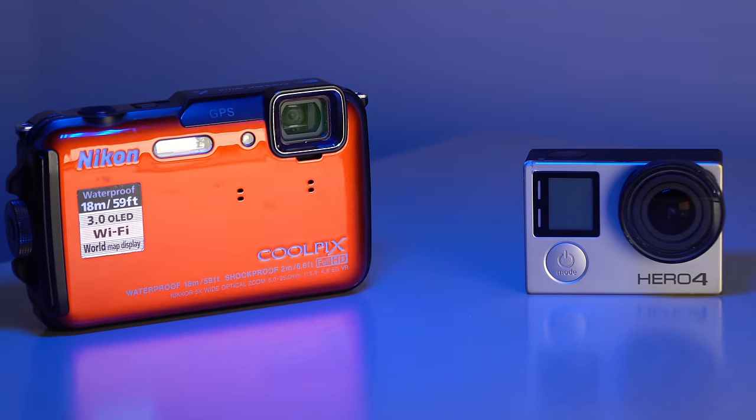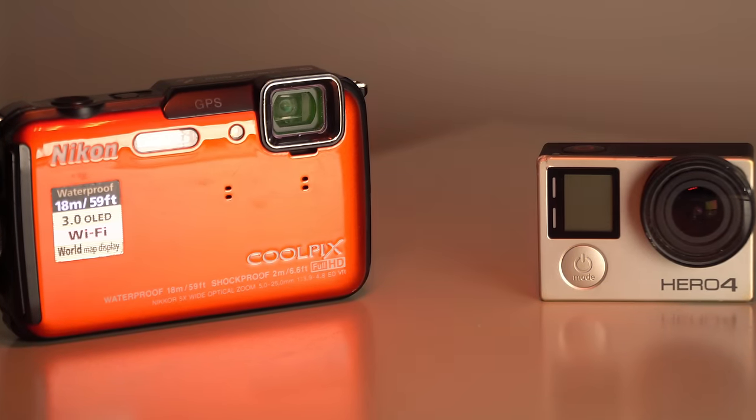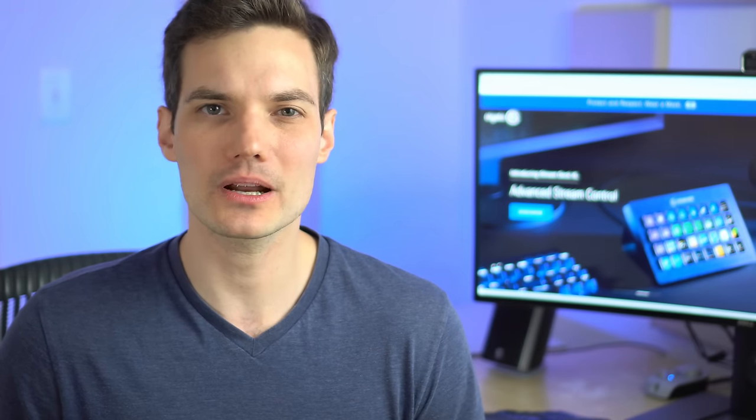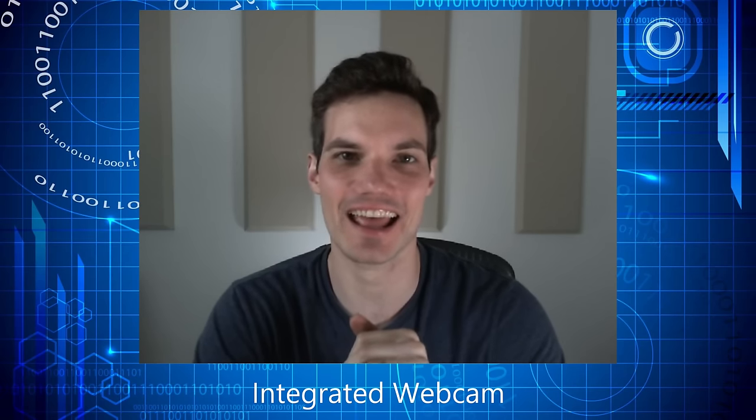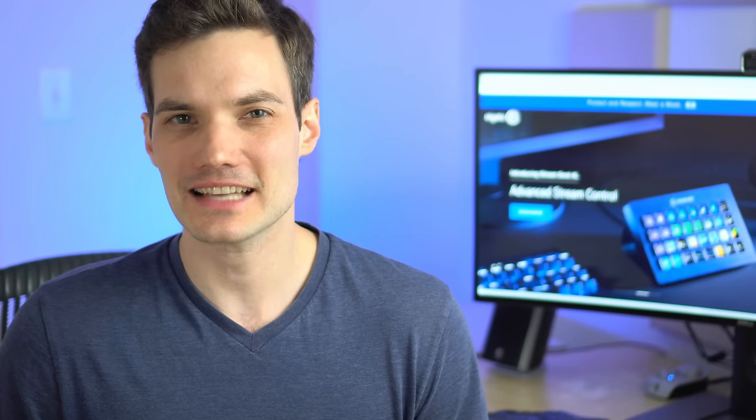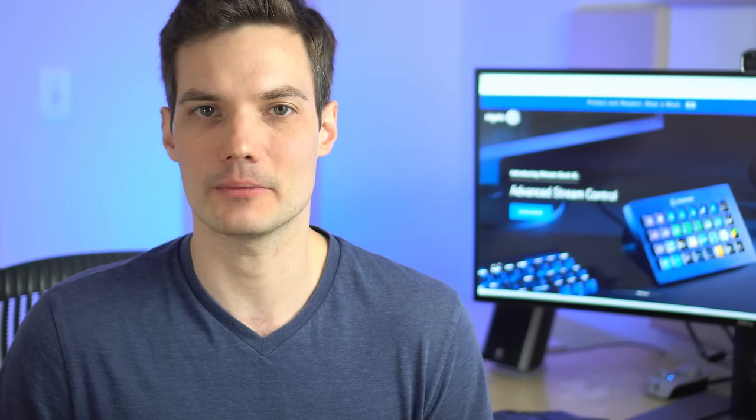It can even be a point-and-shoot or a GoPro camera. You might be wondering: why would I want to connect an external camera to my computer? My computer already has an integrated camera. Well, there are really two reasons why. First off, the quality that I'm getting here is a lot better than my webcam — the camera here was over two thousand dollars.